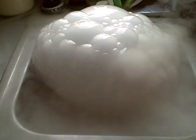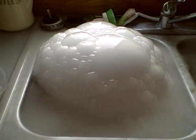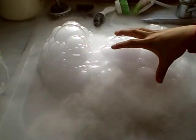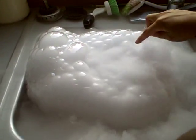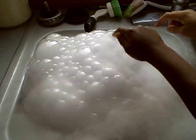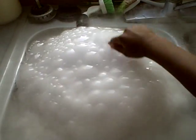I didn't think the sink would get full of suds, but it looks like that's exactly what's happening. Alright, you guys, if you want to pop some, you can. I just wanted to show how that all works in this video, but I got enough now. And there you have it. Thank you.